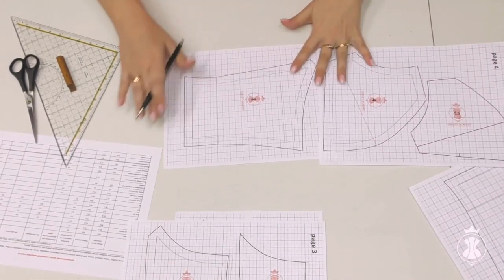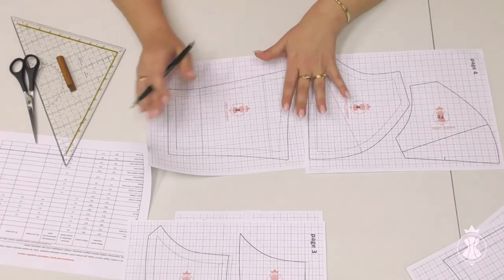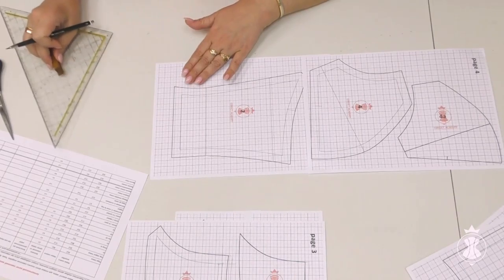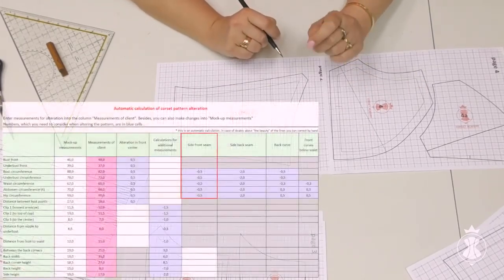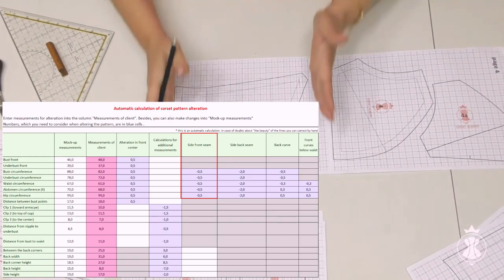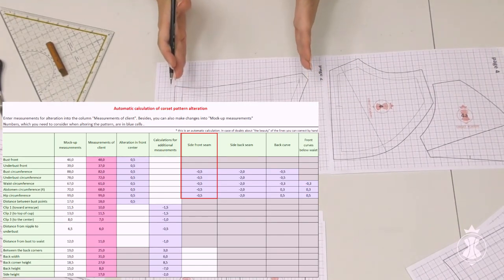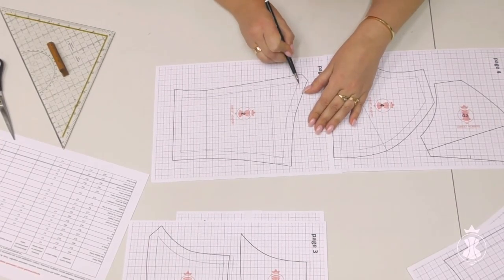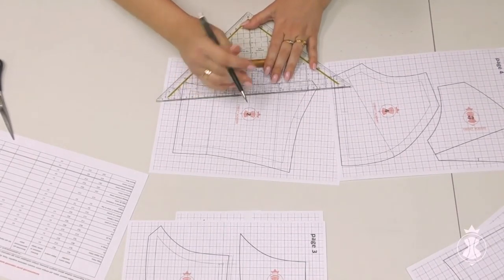Now let's check the alterations in the side seams of the corset which our table has calculated. The side part of the corset front consists of the side corset piece and the side cup piece. I see negative 0.5 cm in the side front seam column. Thus, I need to shift the side cuts of the front patterns by 0.5 cm to reduce them. I shift the side seam of the side front pattern by 0.5 cm inward, trying to keep it parallel to the initial side line.